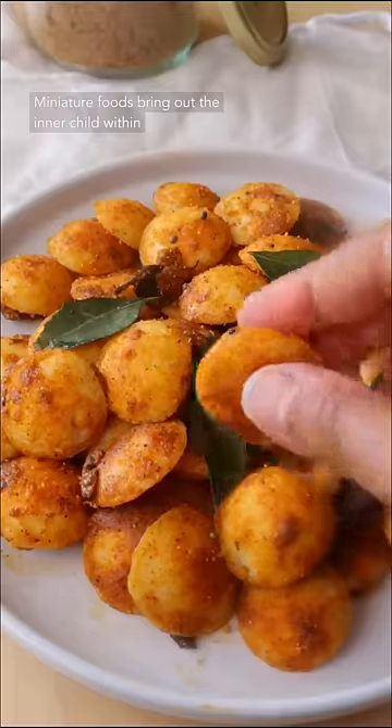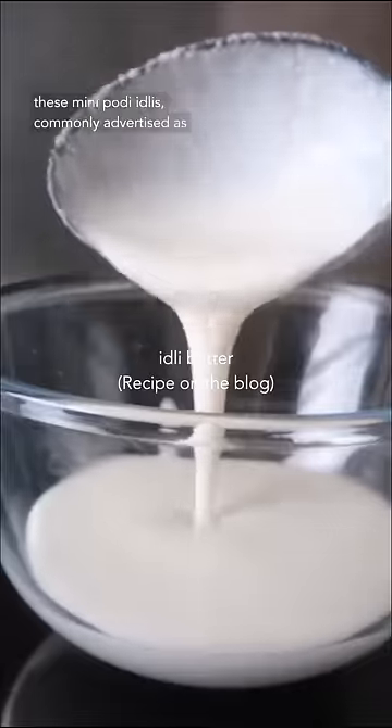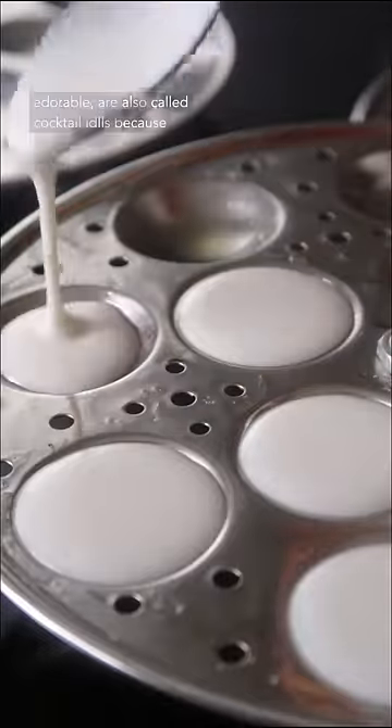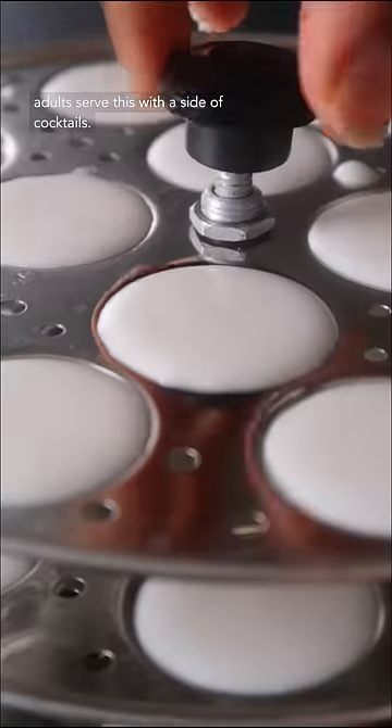Mini chip foods bring out the inner child within us, just like these mini idlis do for me. Interestingly, these mini puri idlis, commonly advertised as a perfect kid-friendly recipe because they're just so adorable, are also called cocktail idlis because after hours, when the kids are off to bed, the adults serve this with a side of cocktails.